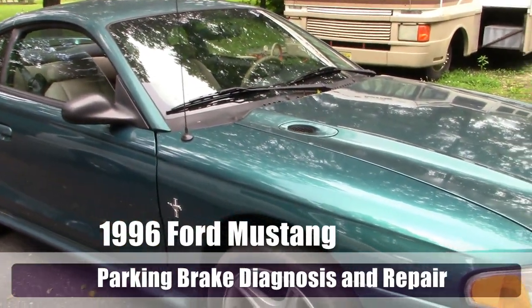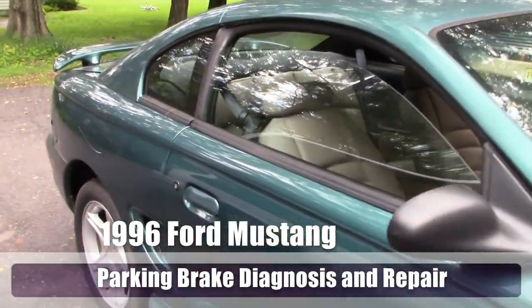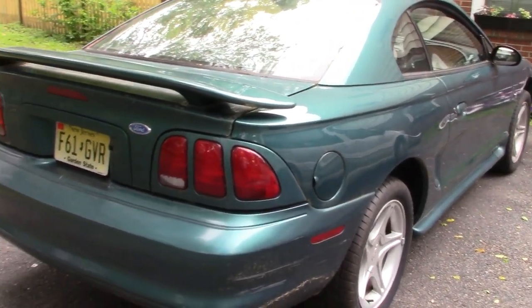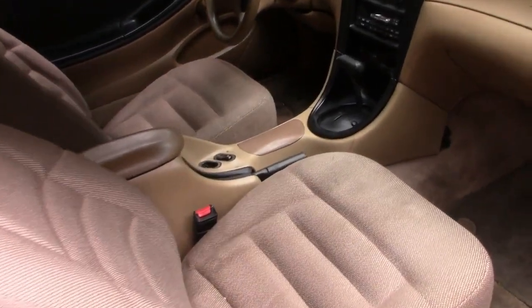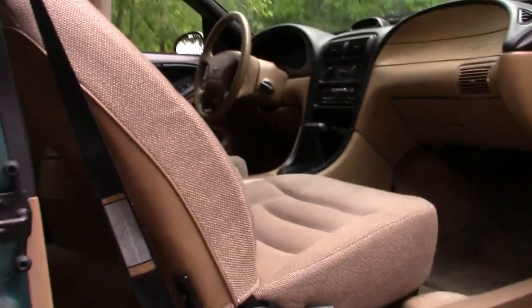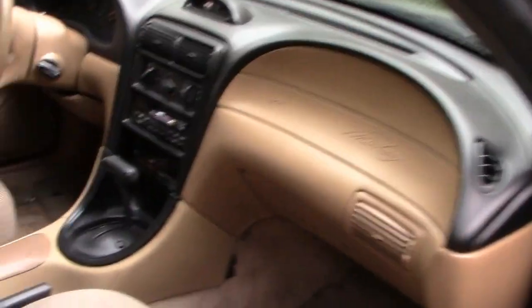Hello, my good friends, this is Buck WSR Weezer and I'm coming at you today with a Mustang repair project. This is the 1996 Mustang coupe with the gigantic 3.8 liter V6 engine, and the purpose of today's project is to fix the parking brake. Yes, the parking brake — doesn't that sound exciting? I've had this car for almost three years and have not bothered to fix it.